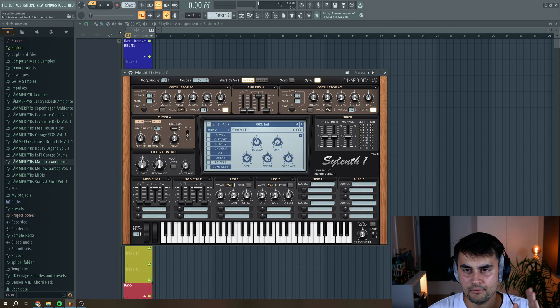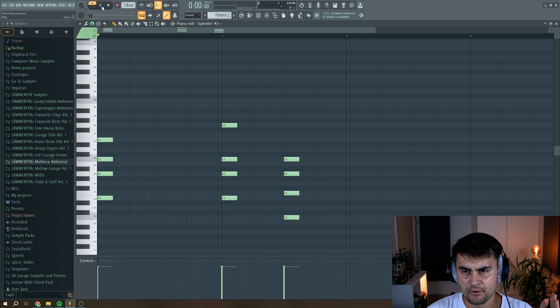Okay, so we start by loading up Silent. I have programmed this basic MIDI pattern for the tutorial, just so we have some chord steps.